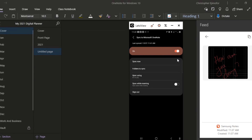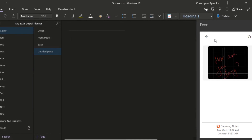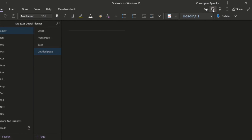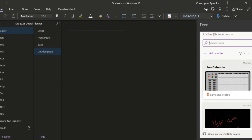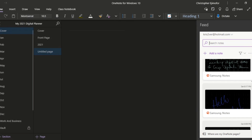Now that it's synced, go back to OneNote on your computer. You'll see the icon that says 'Open Feed' — click on that and everything you have will be synced into your OneNote. It will show the syncing indicator and then you can scroll down to find everything you've synced. That's how you do it! I'll do a detailed video on Samsung Notes for those interested, but now you can have the best of both worlds — Samsung Notes and OneNote on your computer.